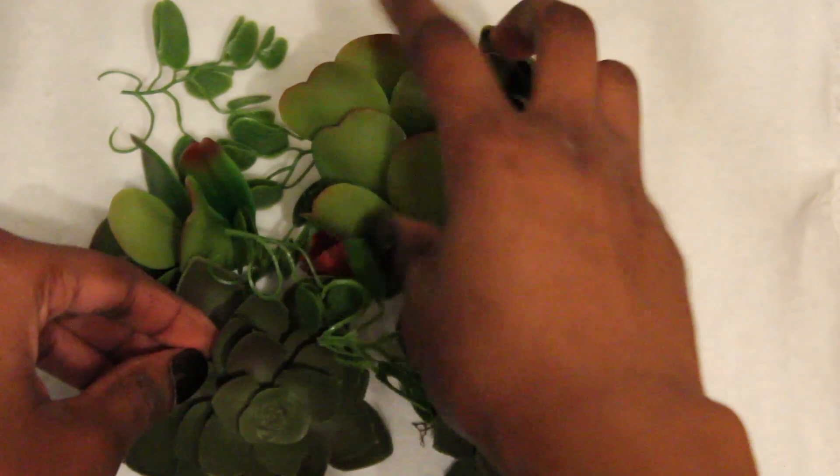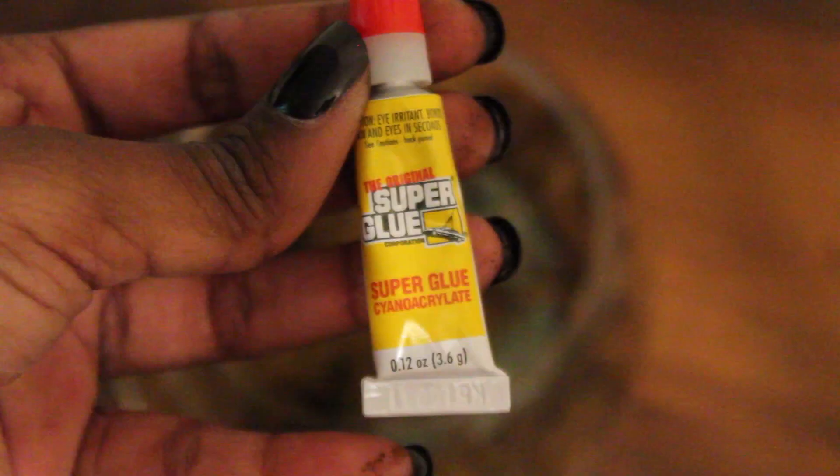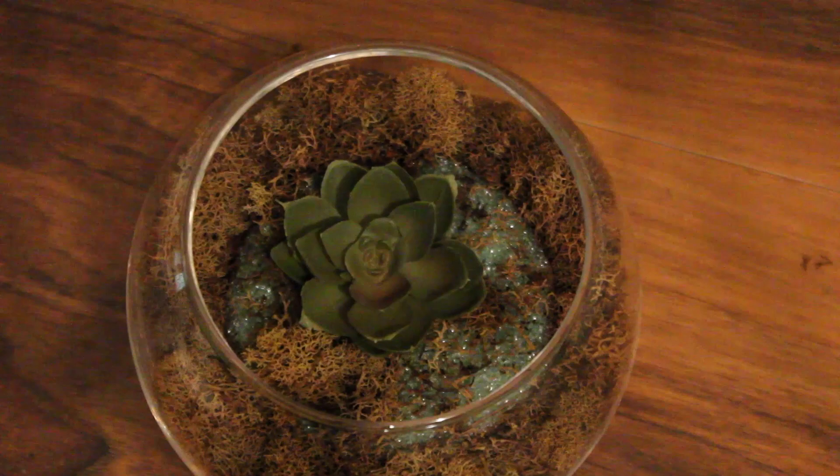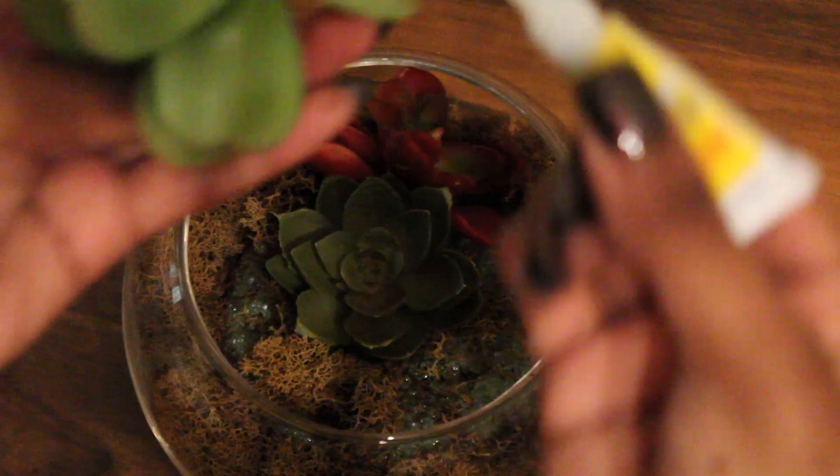At this point I decided to switch over to super glue — and I just want to say right now that my fingers are not dirty, it's the paint. I switched to super glue to make sure that the plants were really secure inside of the terrarium because I didn't want them moving around too much.